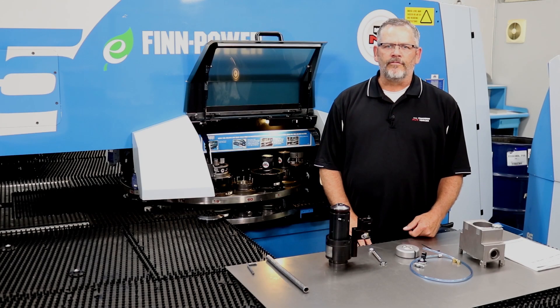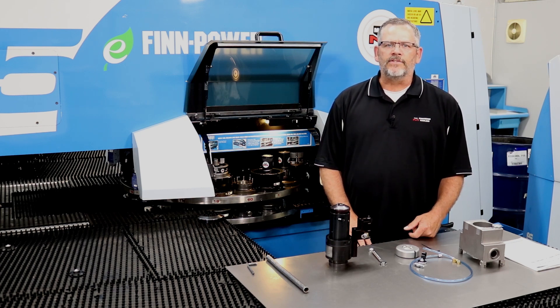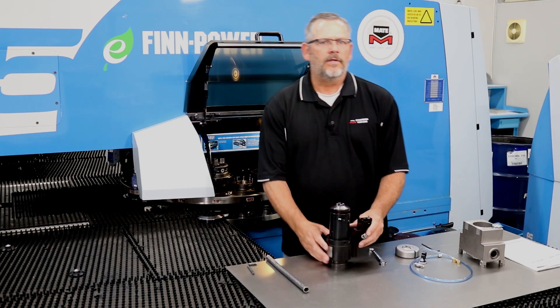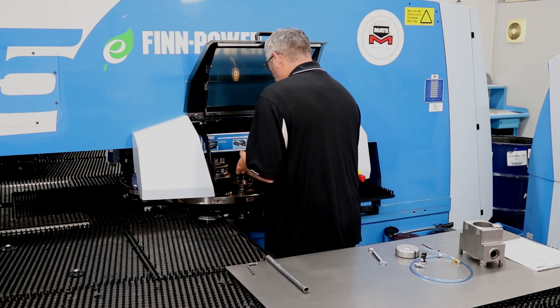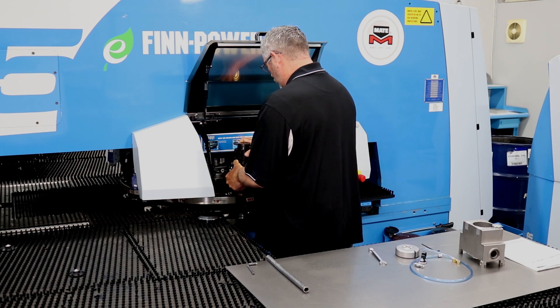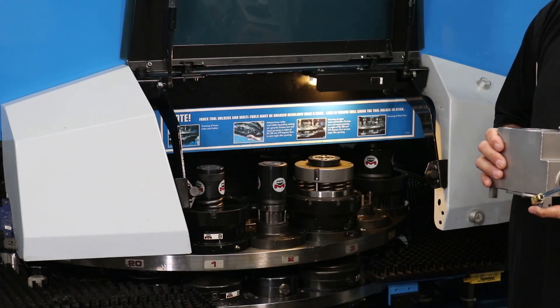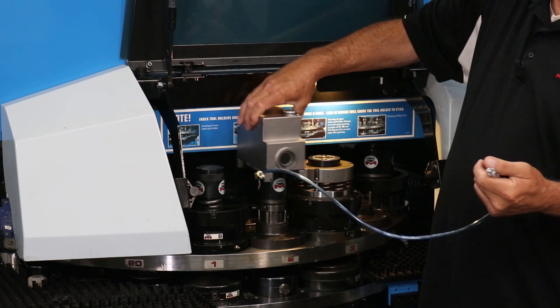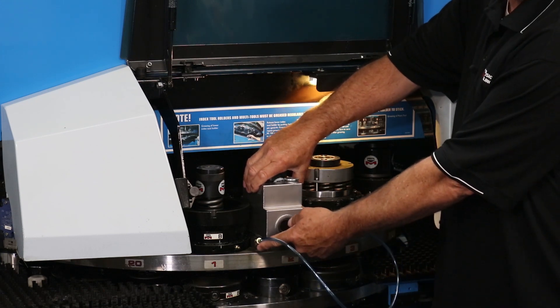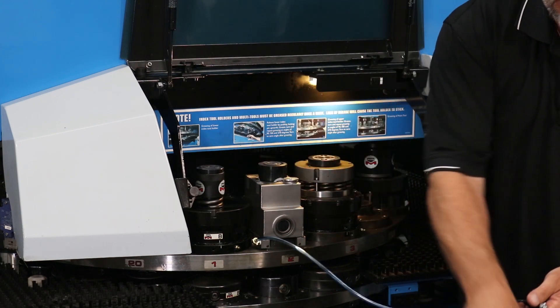For use in a Finn-Power E5, once it has been determined where the tapping unit and oil housing will be located, proceed with placing them into the turret. Insert the tapping unit into the corresponding C station. Place the oil housing over the selected B station, making sure the oil housing sits flat on the B station upper holder with the fittings for the oil line facing the desired direction. Secure in place by tightening the set screws using the supplied 3/32 inch hex wrench.